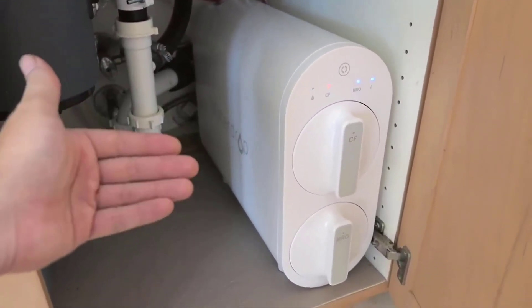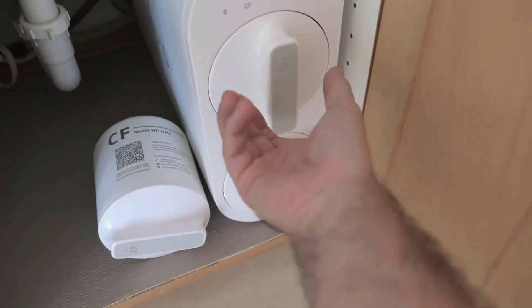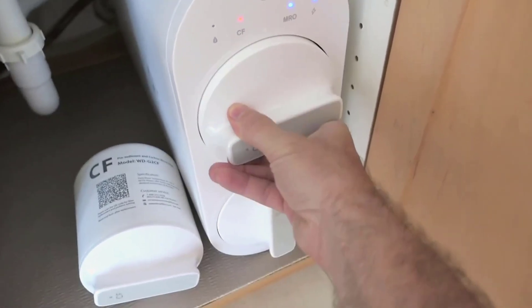On the downside, the initial cost and the subsequent cost of replacement filters could be a consideration for some. Comparing the Waterdrop G2 RO system to other models on the market, it stands out for its tankless design and high daily production rate.